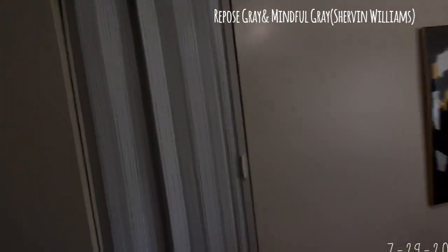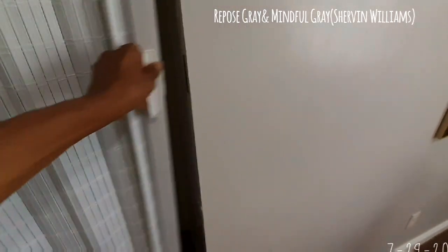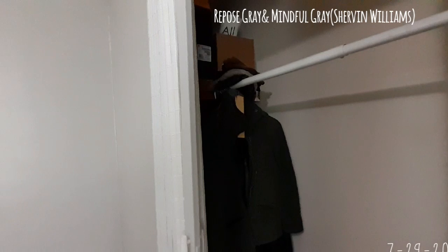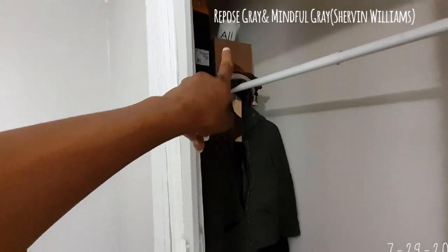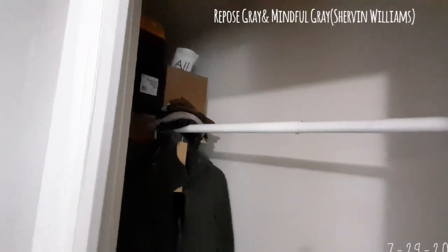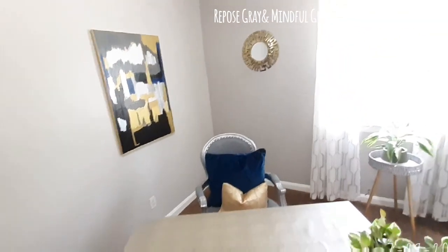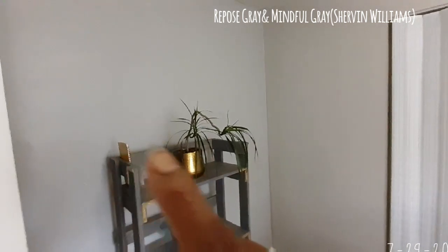Here is the closet — there's really not too much in here since I still have to paint it. We have my box for the printer back there and a box for some of my products and product sign. The closet goes all the way back and needs to be finished and painted all white. The colors on the wall are Mindful Gray and Repose Gray — this is the accent wall, and the other walls are Mindful Gray.